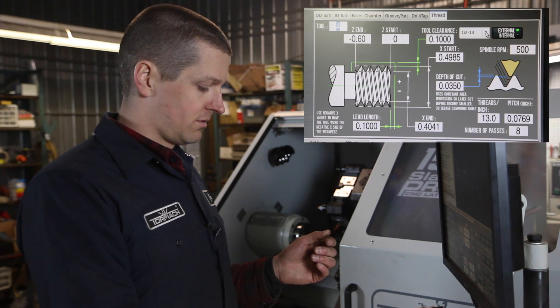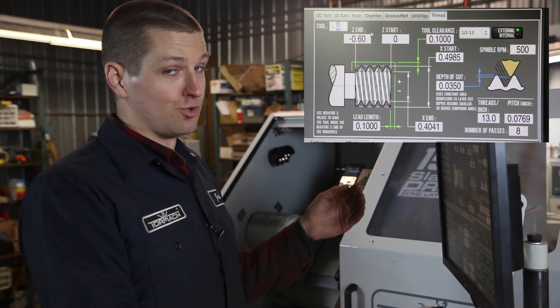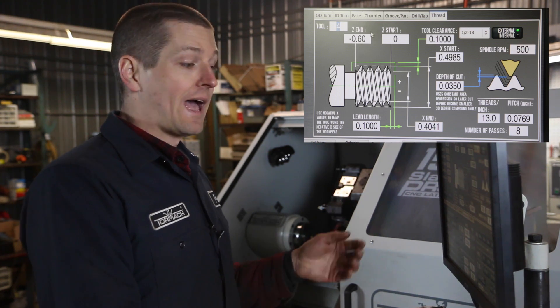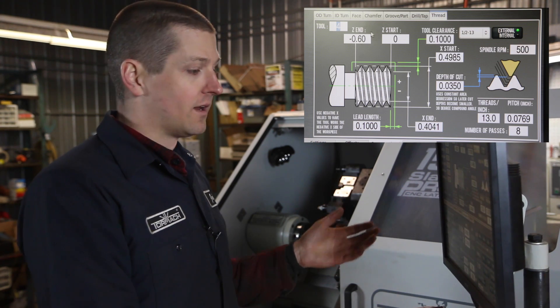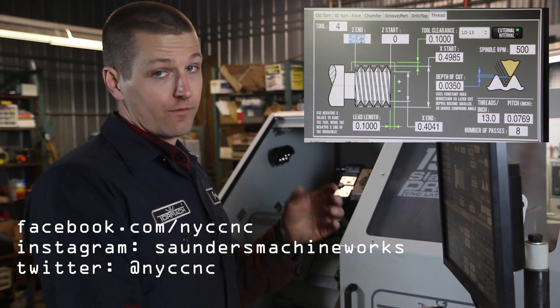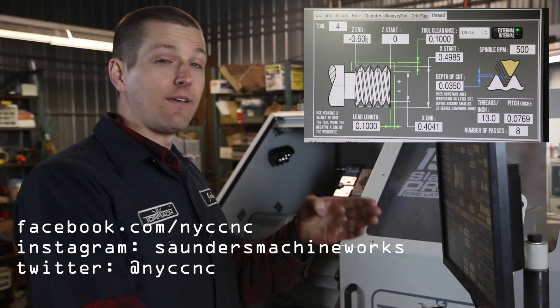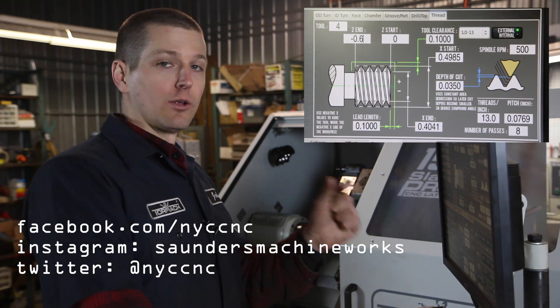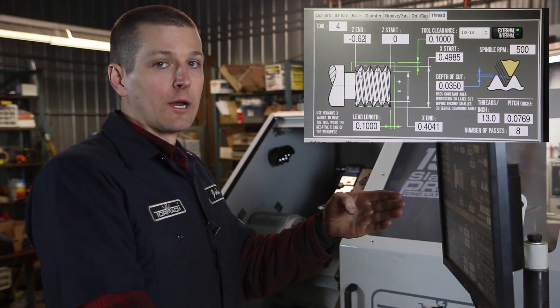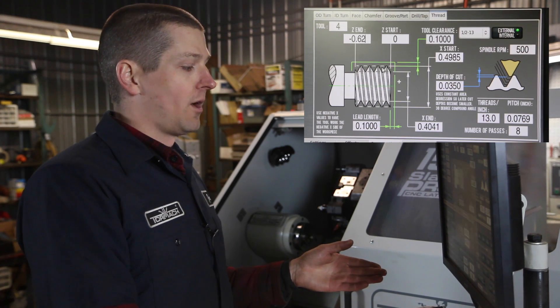Now we're ready for the threads — couldn't be easier. You just choose the threads from the drop-down menu, choose how many passes. We'll do 8, which is pretty conservative but should be fine. We're going to start from Z zero, and we only need the threads back 0.580. But we're actually going to go a little bit past that to make sure the thread goes all the way through, so we'll choose negative 0.62. Append to file.